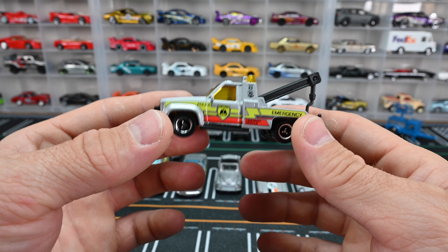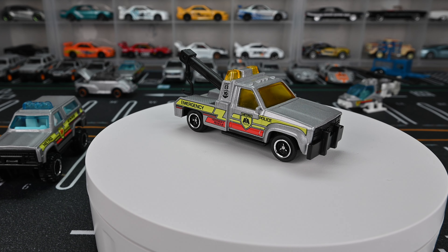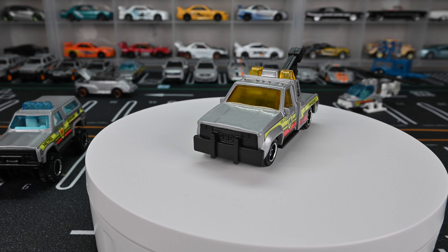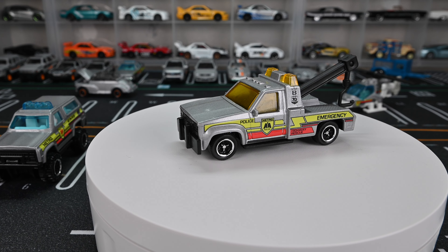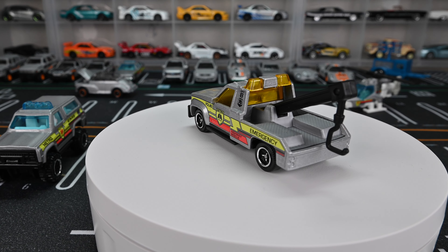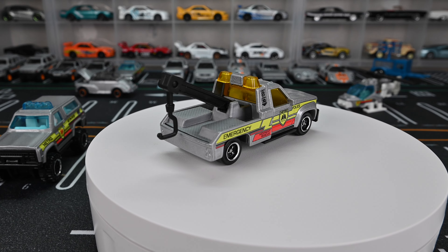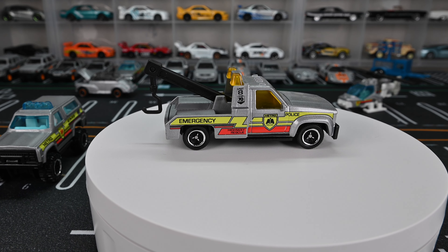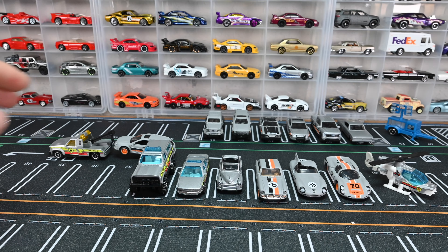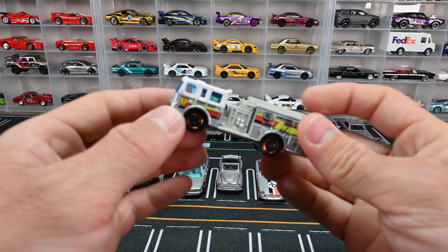Moving on to the tow truck — this is the GMC Wrecker. It has a yellow window tint with a black interior, the Matchbox 70th anniversary badge right behind the side window, and a black base with a black front bumper. This one has chrome wheels, unlike most of the cars in the set that have the orange wheels. Let's park it up like it's towing that Audi away.